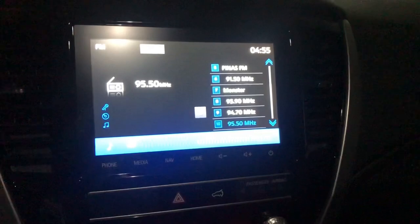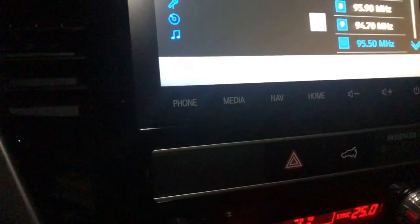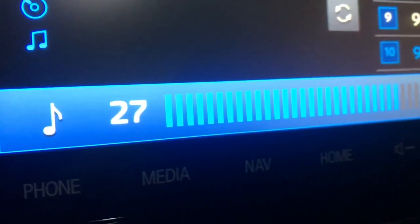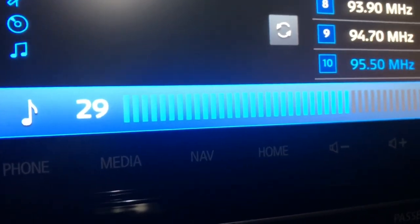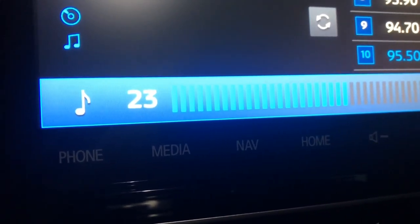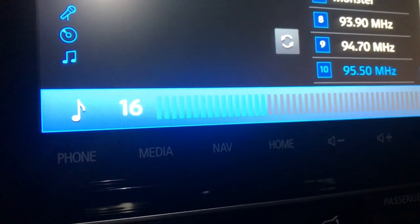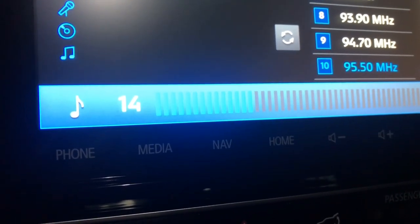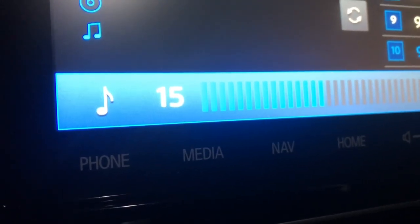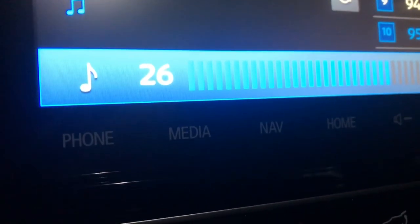I noticed something about the head unit sound system — it seems like there's no sound up to around volume level 15 or 16. Below that, you can't hear anything, so you need to go to around level 20-25 to hear sound. At level 16 it's very faint — very unusual. I thought the sound system was broken but it's not.